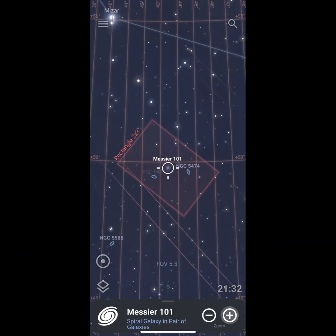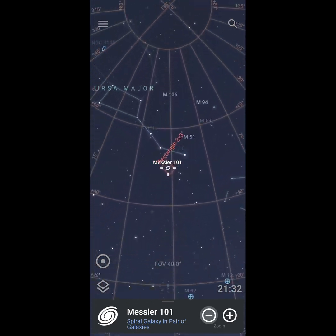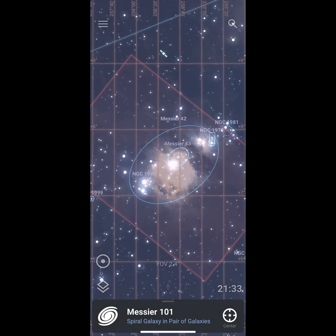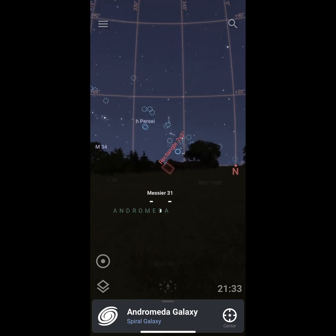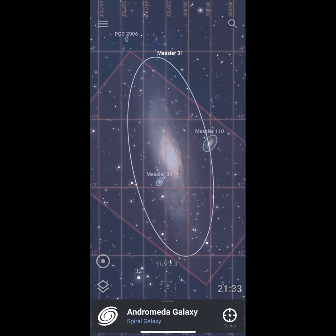Another thing I'd like to discuss is the field of view of the telescope itself. It is big enough to fit in objects such as the Pinwheel Galaxy, the Andromeda Galaxy, and the Orion Nebula, but it may be a little bit too small to get the good details of objects such as the Ring Nebula and the Helix Nebula or other smaller deep space objects that you might want to photograph.